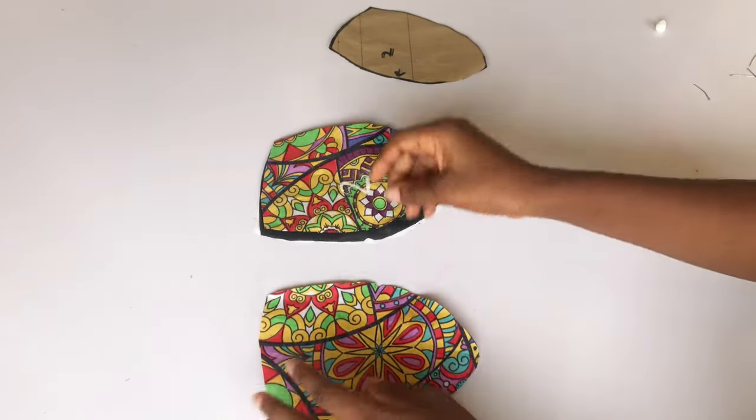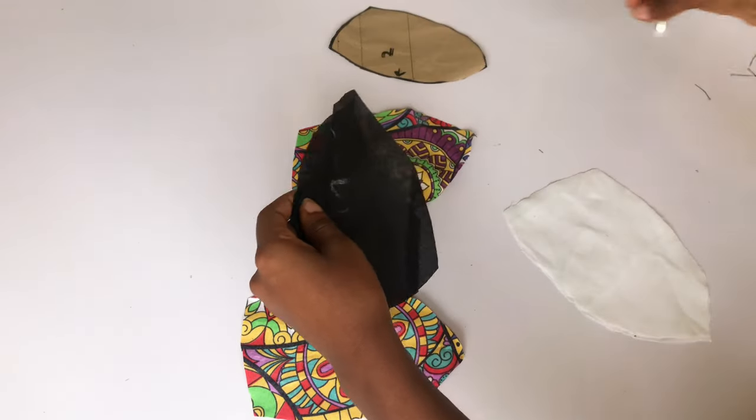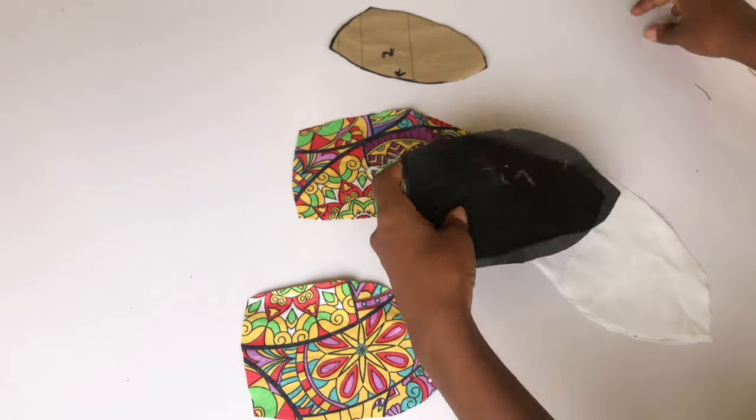I'm going to open my fabric — I have two main pieces, two lining pieces, and two hair stay pieces. I'm going to open them up and place my hair stay on the wrong side of my fabric.